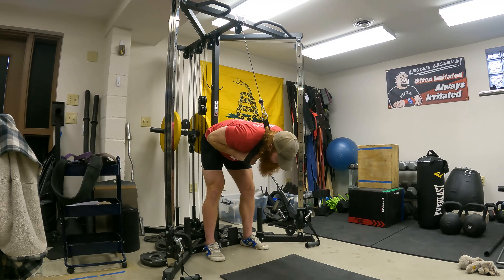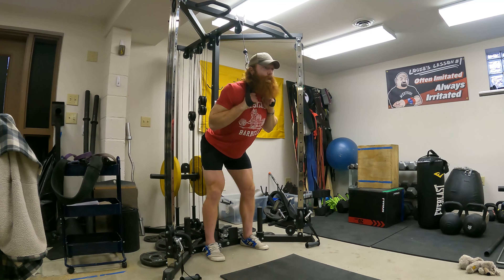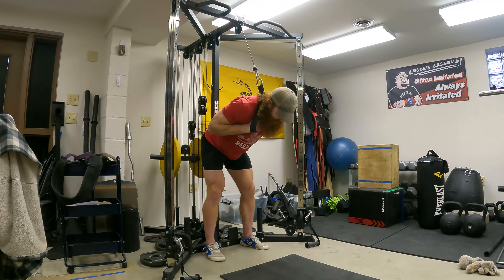Put your hands through the attachment. You're going to drive your tailbone into the post of the cable stack — that's your lever. Drive your tailbone into that post, pull the weight down behind your neck, tuck the elbows, pull the shoulders back and down so your upper back is locked. Slight bend in the knees — knees aren't going to move. Chest up, arch the back.